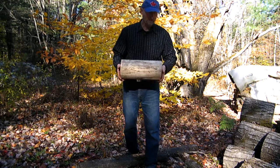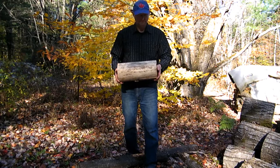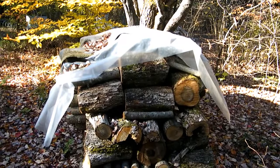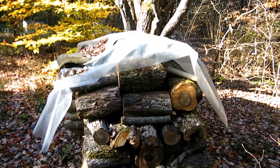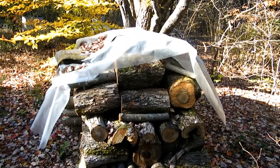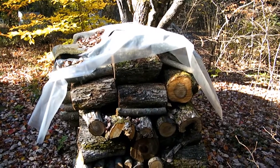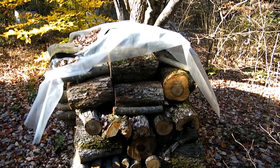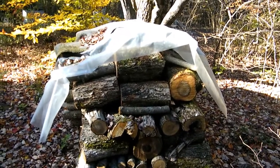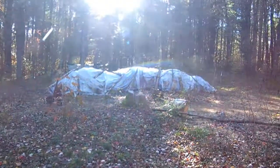Good to dry your logs at least a year, if not two. When you're stacking your logs for drying, cover them, but do not create a sauna. Leave two ends open, otherwise you're going to get fungus in there and the logs are going to be mostly junk. Or you can spend a lot of time and effort with bleach to try and knock that out — but whatever you do, don't do that.